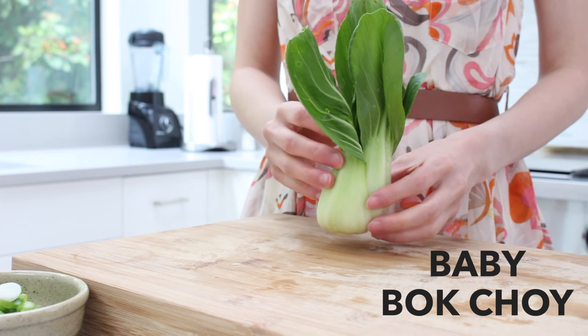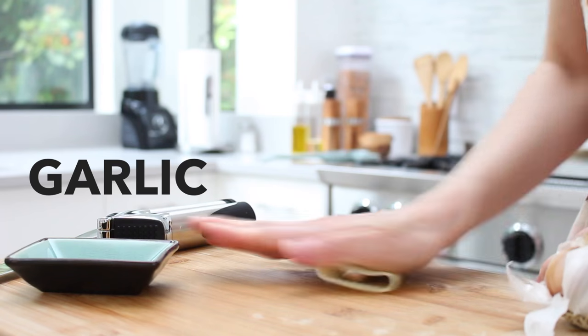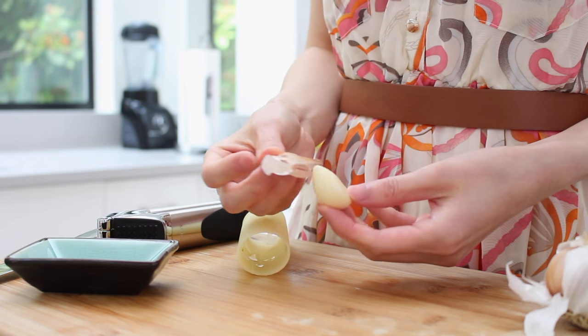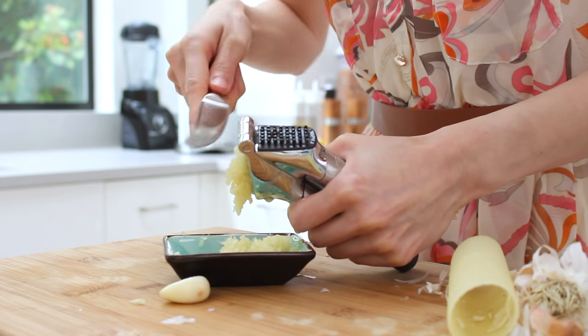For the veggies, cut and wash three to four stalks of baby bok choy into smaller pieces. And for the flavors, we'll need to peel and mince five to six cloves of garlic. Yes, I know, that's a lot of garlic, but it'll taste good, I promise.